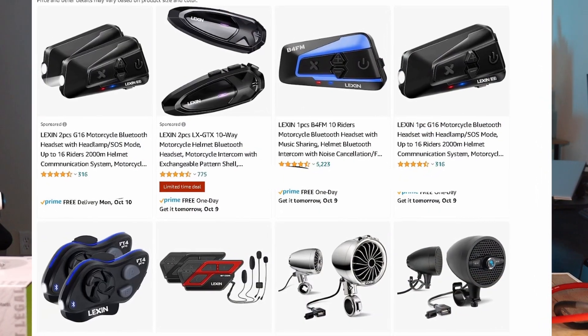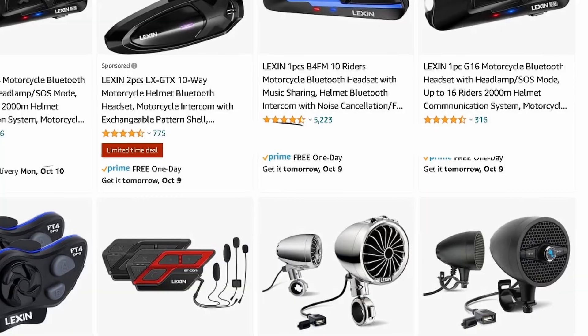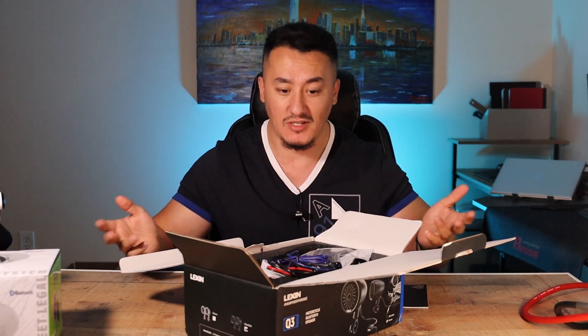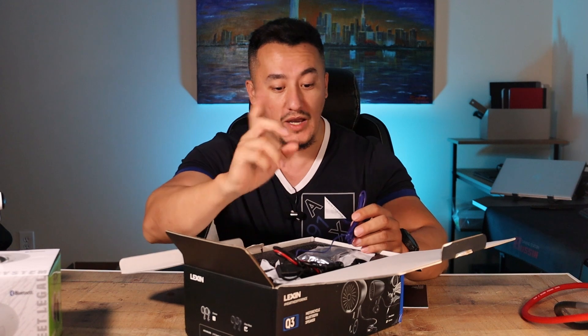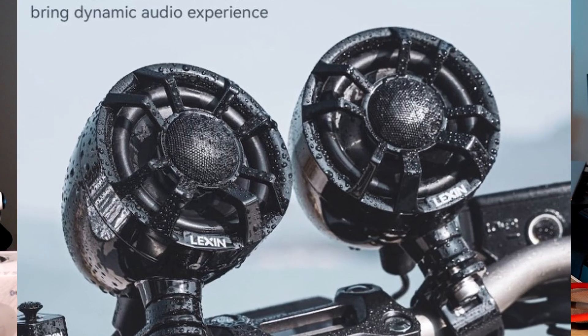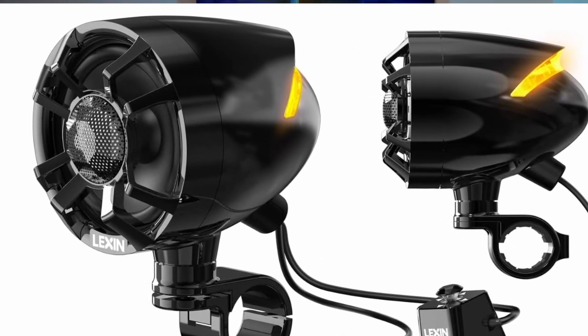Lexin used to do a lot of motorcycle helmet Bluetooth connectors and Bluetooth radios, and now they're making quality speakers. The next video is going to cover the same three-inch speaker from Buff, also a three-inch speaker with Lexin advertising 150 watts. These speakers have a built-in tweeter, which is a nice quality feature from the start.